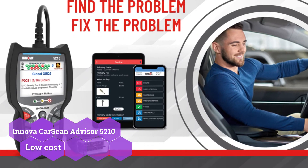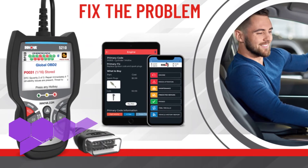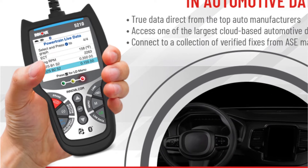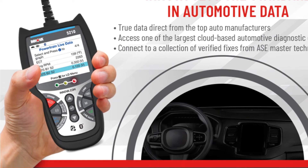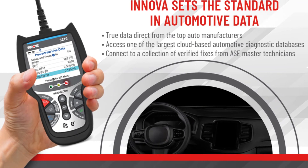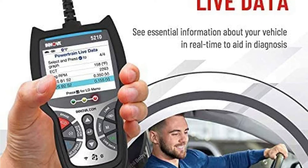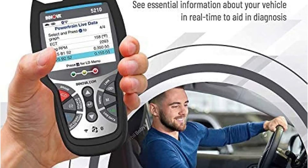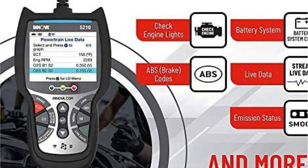Innova, a diagnostic scan tool provider located in California, offers a low-cost automotive diagnostic gadget that performs more than just clear codes. A notable feature of the Innova Car Scan Advisor 5210 is its ability to provide freeze-frame data when a trouble code is triggered. The gadget also allows users to test their anti-lock braking systems (ABS), read and clear the check engine light with a single button, and conduct battery and charging system checks. The scanner is the only thing included; you must provide an email address to receive a PDF copy of the owner's handbook. The Innova is simple to use, though the wire is too short to check the screen without leaning over.